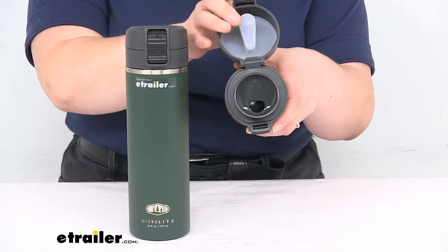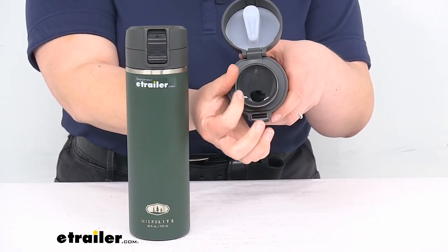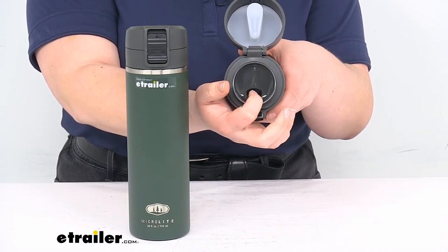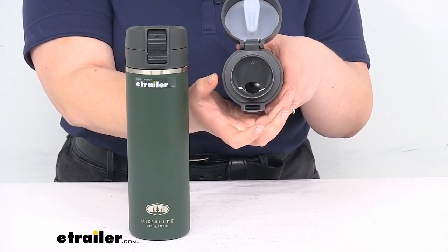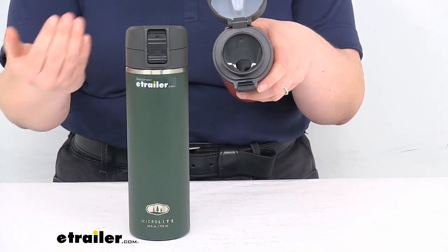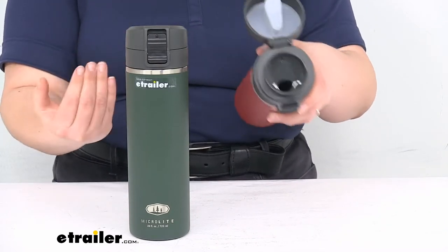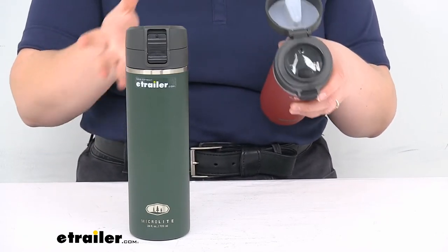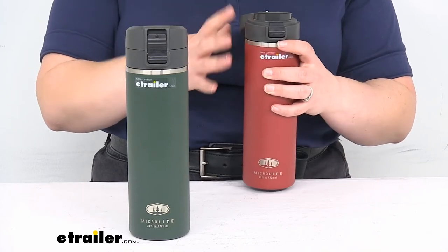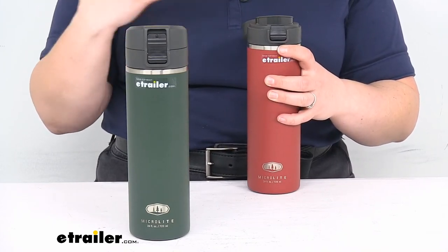That spout gives you a nice wide lip to rest your mouth against, but it also provides a controlled amount of liquid coming out. There is a little secondary hole to allow air in, so the air and liquid aren't fighting each other — you don't get that glug-glug, chuggy splash thing. I'm sure there's a name for what I'm trying to say, but I don't know what it is.